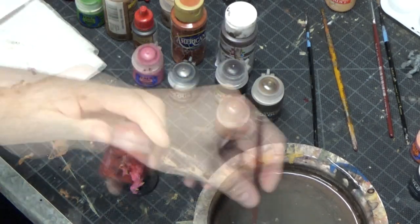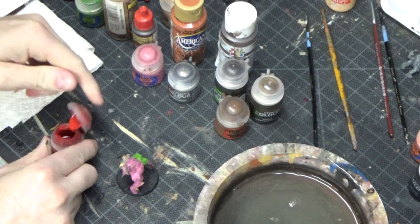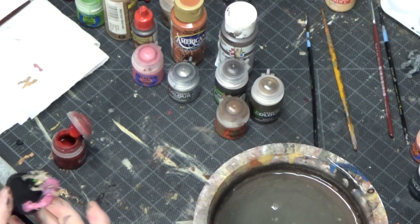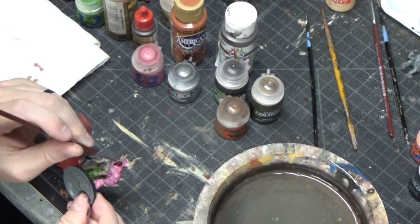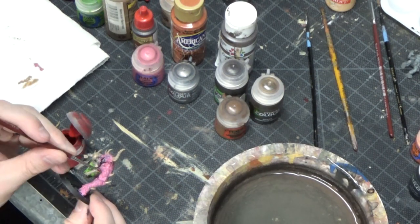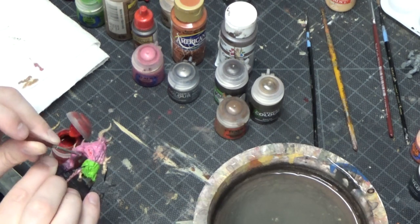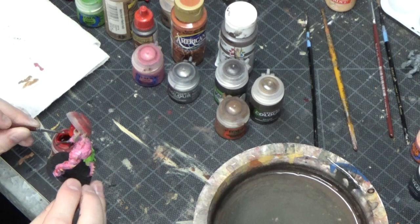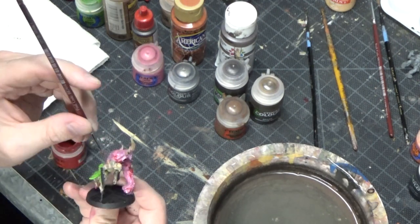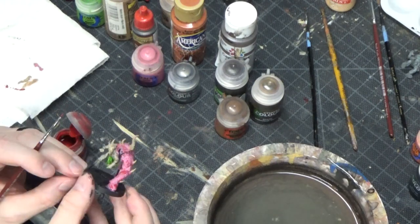Next, I'm moving on to red — it's Mephiston red. This is going to be for the inside of the demon's mouth and some other parts on him as well. I just kind of smush some of this red around — that's what I do with a lot of this. Just kind of take these colors and mush them around on its skin, because you want to make it look gross and strange.